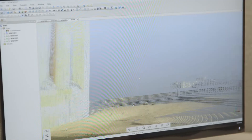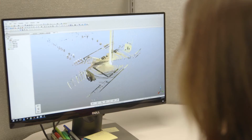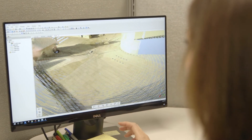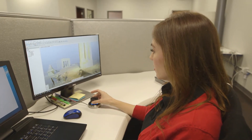The registration process ties all the scans together in the correct location and then exports one file to be used. We use Scene to register our scans. We pull the scans into Scene, do cloud-to-cloud registration and target-based registration in Scene, and then we create different file exports from Scene and pull that into our 3D modeling programs.